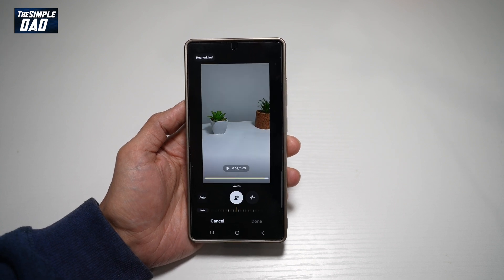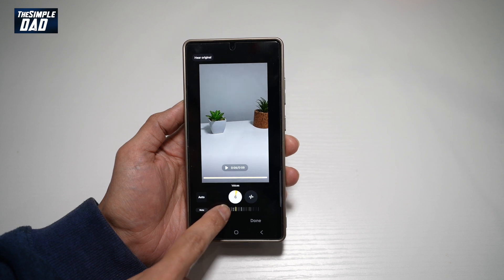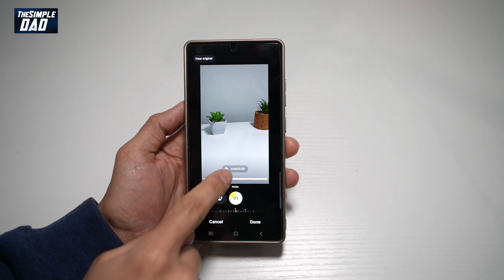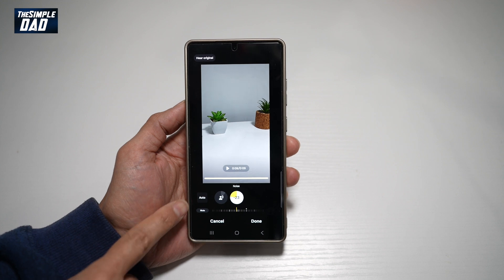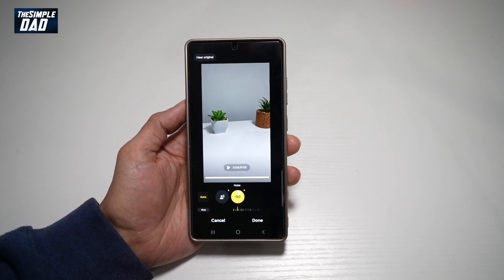Now this will analyze the video and analyze the sound. From here, I can go ahead and increase the volume or decrease the background noise. You can go ahead and play around with it and press play to see what it sounds like. If you're not sure, you can tap on auto and this will basically do everything for you.